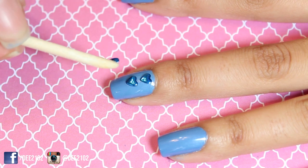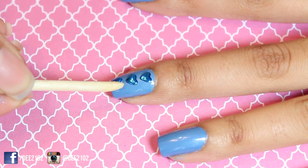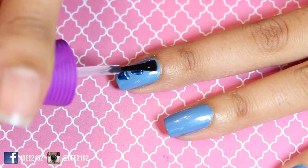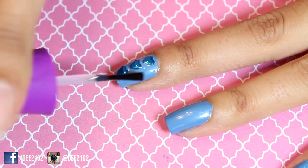Apply a top coat first so that the studs have something to stick to, and then use a wet toothpick to apply the studs directly to the nail. Add a top coat over the studs to seal them in.